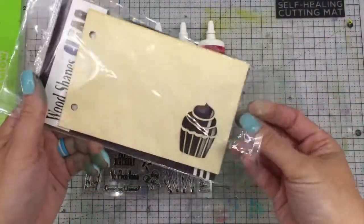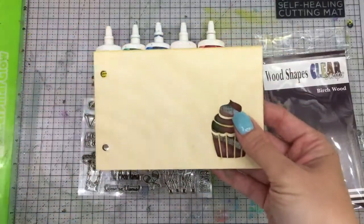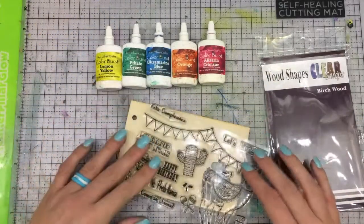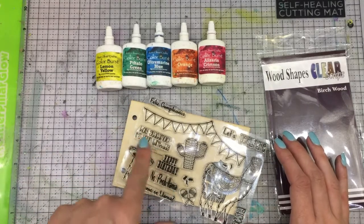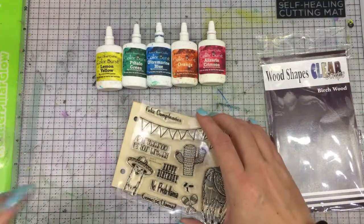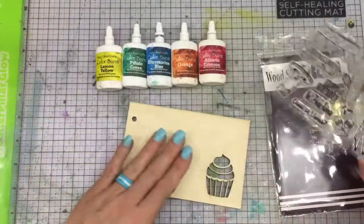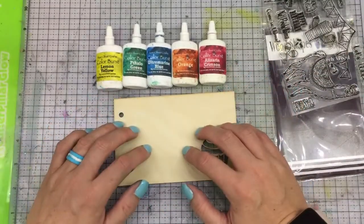I'm going to make a card out of this Clear Scraps birch wood little cupcake booklet. There's a second piece to this - I'll show you that in a minute because I've already been playing. I want to stamp this image right here across the top like so, and do the kooky little llama maybe coming off the bottom, a little sentiment, and then on the inside I'm going to do a fringe to really add to that southwest super vibrant colorful fun flair. I have some special stuff I want to do to the front - I want to use Color Burst on it.